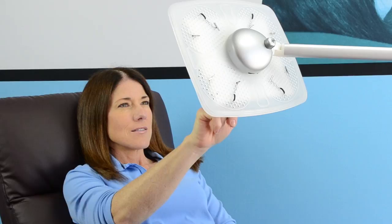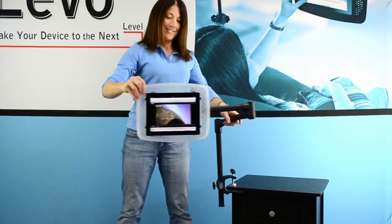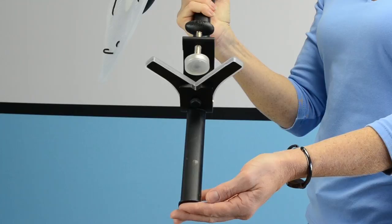Let's take a look at our new Levo tablet and e-reader stands. With Levo, you'll unlock the hidden potential of your tablet or e-reader while you surf and read in ultimate luxury. Levo is available in two types of stands. Our deluxe floor stand rolls throughout your home and is compatible with just about any furniture, while our compact clamp-on stand easily secures to many side tables and desks.